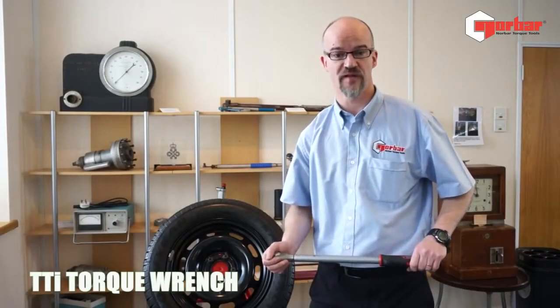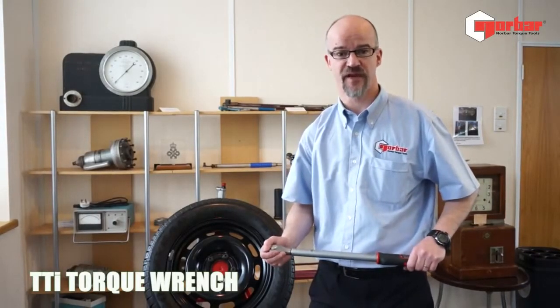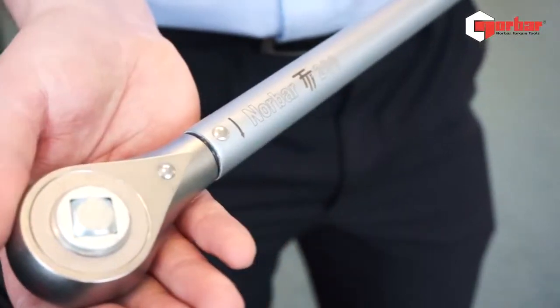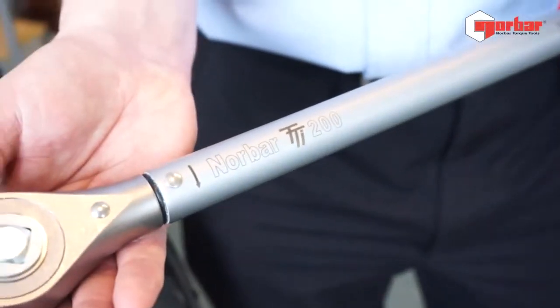Hello, my name is Chris Young from Norbar Torque Tools, a torque tool manufacturer since 1942. Today I'm showing you the Norbar TT200, which is an excellent day-to-day wrench.